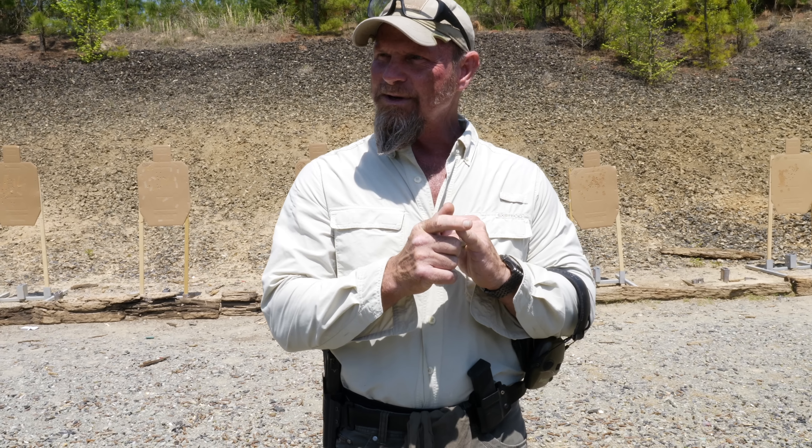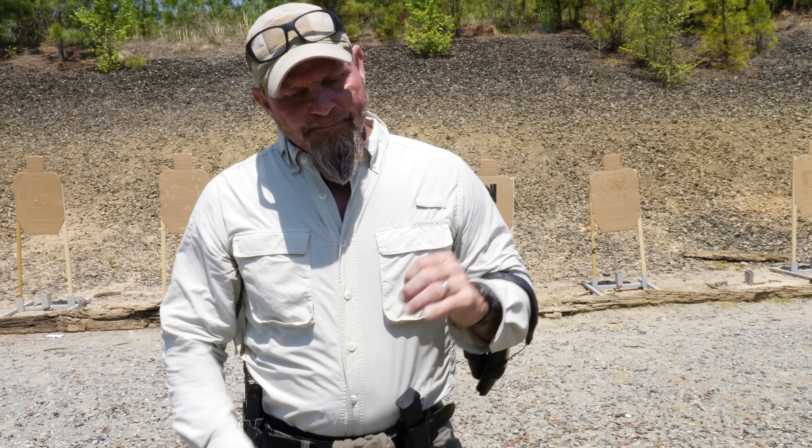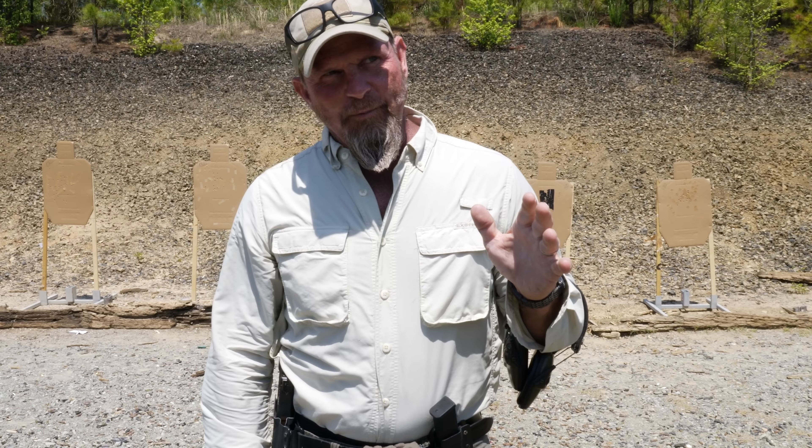Minimize movement on the trigger. With multiple shots, we have to consider that we need to focus more on grip around the pistol because we want it to move as flat as possible. We want to mitigate muzzle whip. Another thing is minimizing movement. The last thing is don't take your eyes off the front sight.